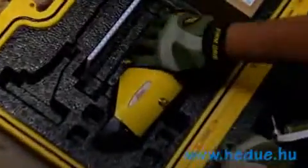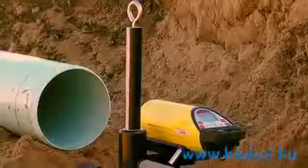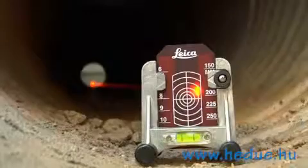Piper's menu of user-friendly features makes field setups a snap right out of the case. Self-centering rubber-tipped feet assure proper alignment inside the pipe, while productivity-enhancing features like Piper's heavy-duty trivet help guide its bright laser beam to the target faster.